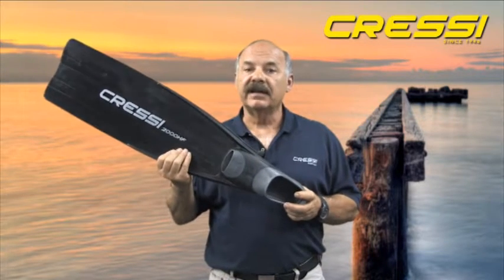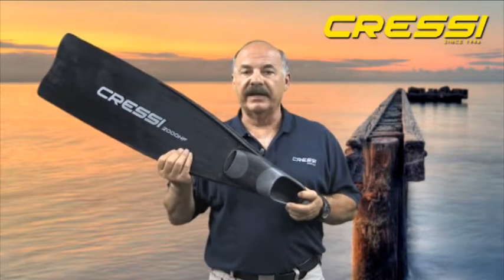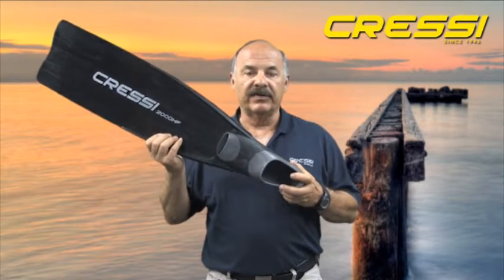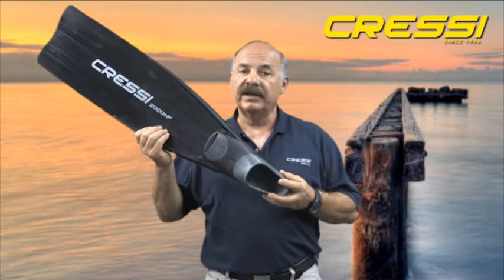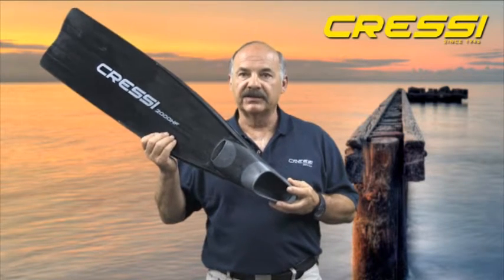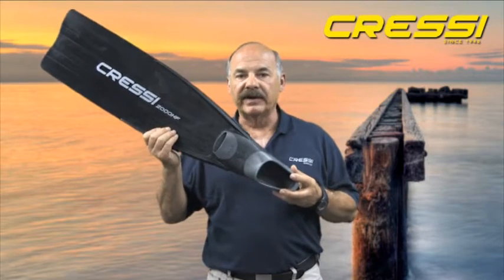The Gara 2000 was designed and is manufactured in our factory in Genoa, Italy. The first thing you'll notice about the Gara 2000 is its sleek and streamlined appearance. This is very important with freediving fins because you want to minimize water resistance while you're freediving.